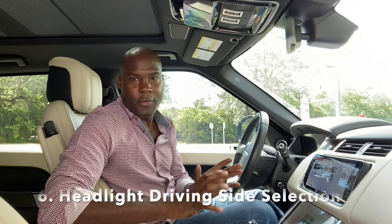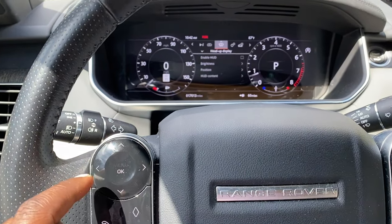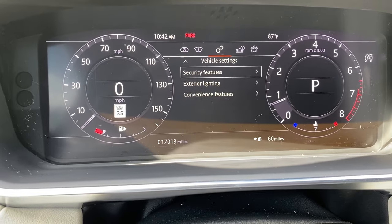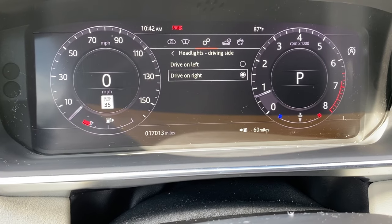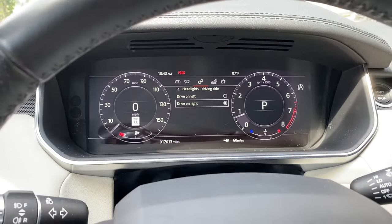Feature number six is very interesting. Range Rovers are sold all over the world, and the vehicle allows you to prioritize the headlight direction for the side of the road you're driving on. To access it, go to Menu, scroll to Settings, then Exterior Lighting, then Headlights — Driver's Side — and you can select either driver's side or right side. It will ever so slightly shift the headlight direction more to the right or left depending on your choice.